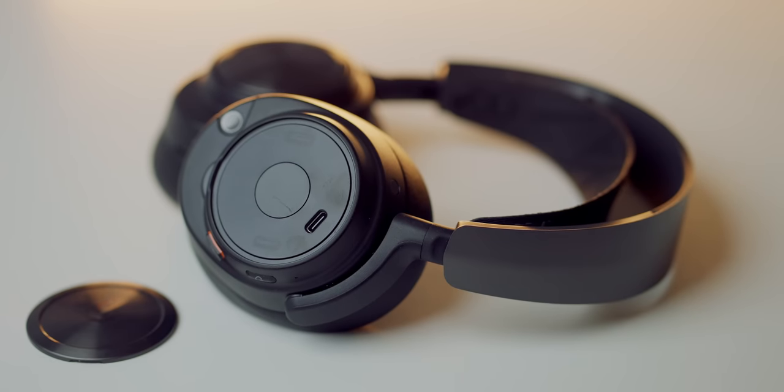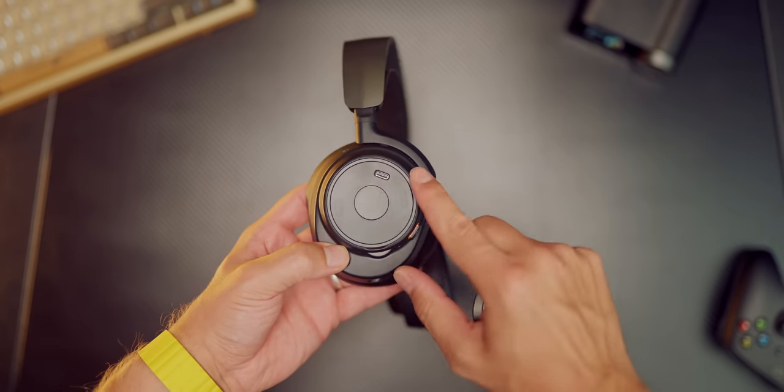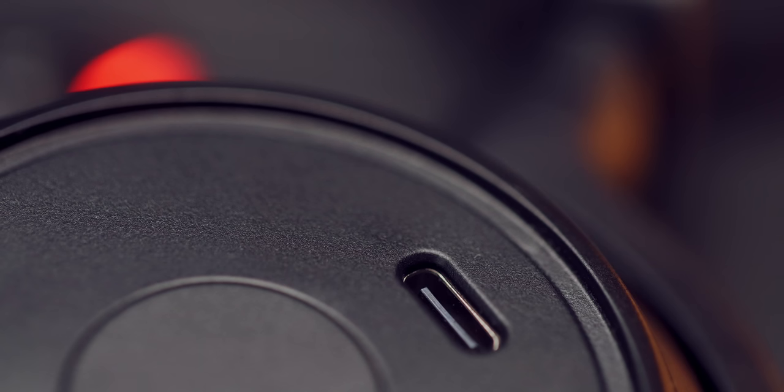But if you are more of a mobile user and still need to charge the headset, the USB-C port is available, located in a really strange and kind of weird position on the left earcup, so at least that's an option.